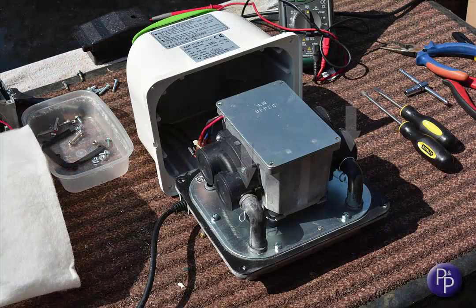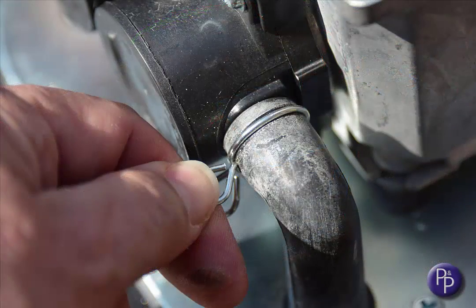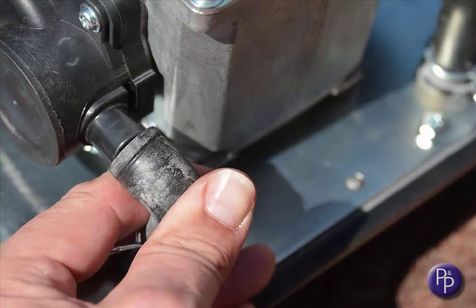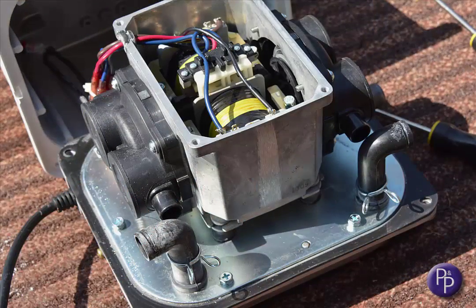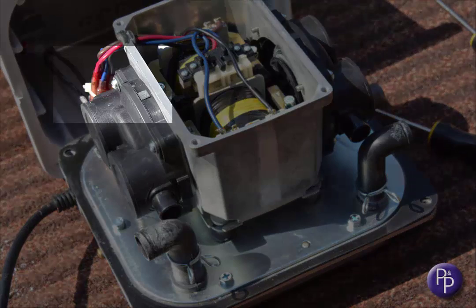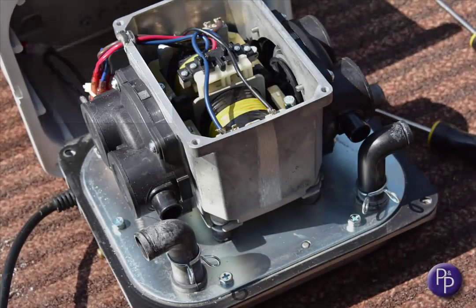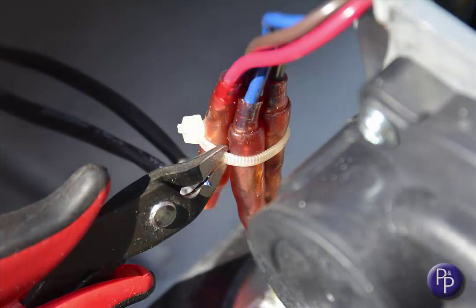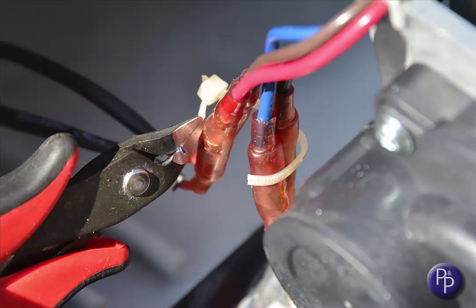We now just need to remove the connectors for the air and electricity. Squeeze the steel clips and slide them down the pipe, and gently ease both pipes off the valve box nozzles, turning them through 90 degrees to give you some space to work in. Now the electrical connectors need some attention. On an original core installation, the cables are usually cable tied together. Cut or clip this to gain a little bit more space.